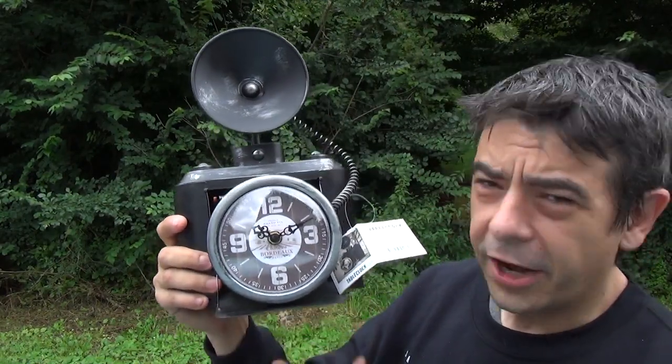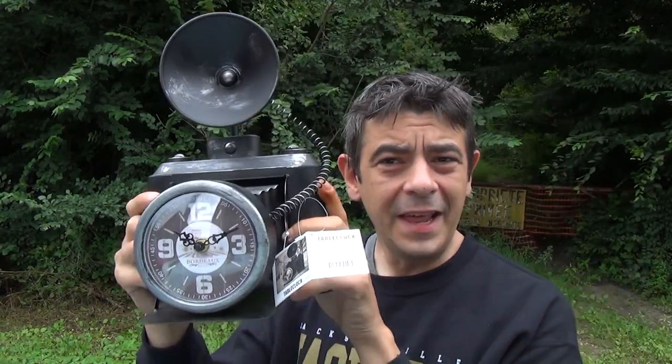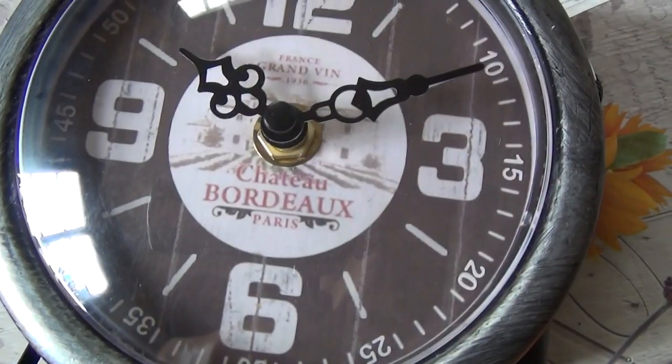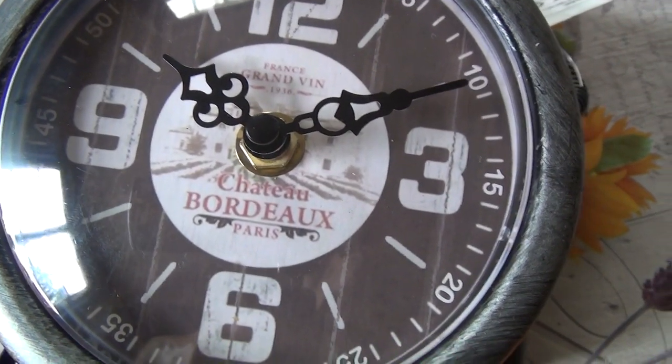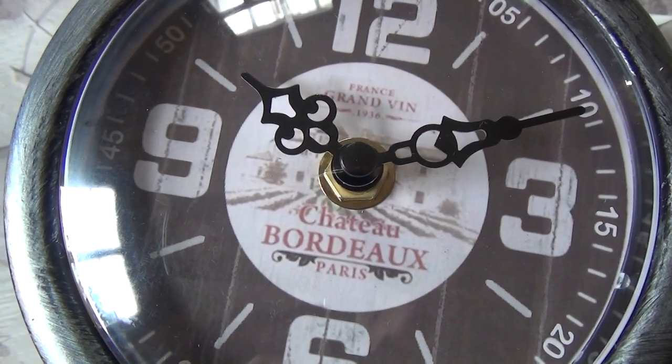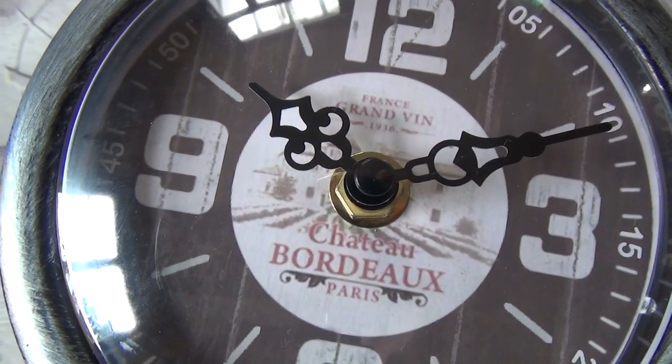Today's video is something photography related, but it's not about an actual camera. My mom got me this clock, and I kind of like it — it almost looks like a Graflex camera. But the front is not photography related, it's wine related: you see 'Chateau Bordeaux, Paris.' I don't think they make wine in Paris, but anyway, it's not photography related.